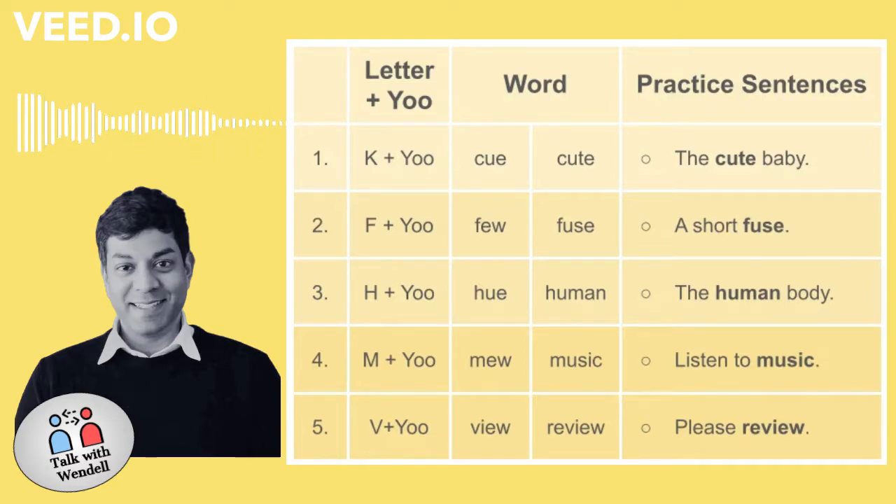Number one. K plus U. Q. Cute. The cute baby.